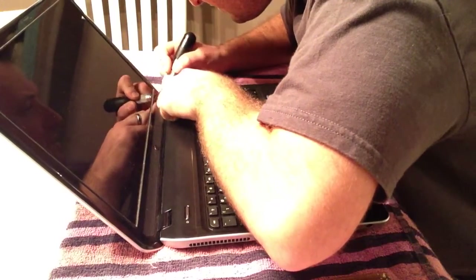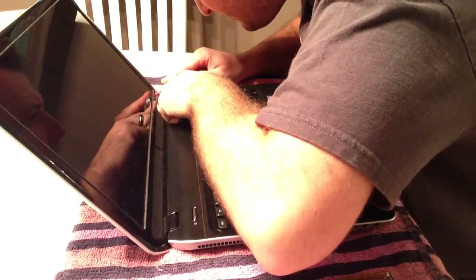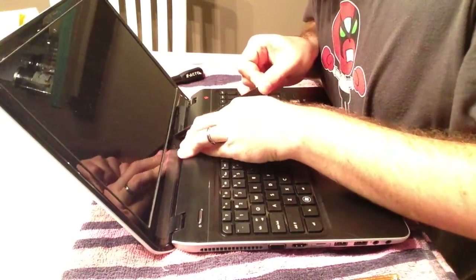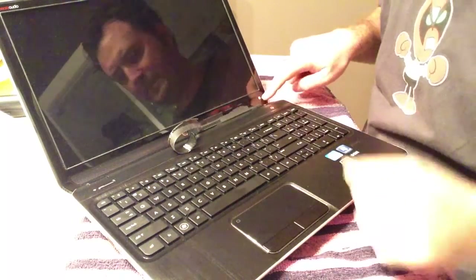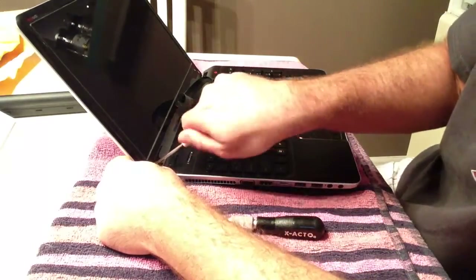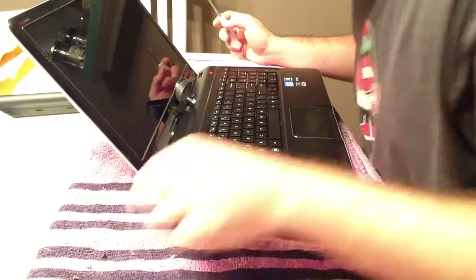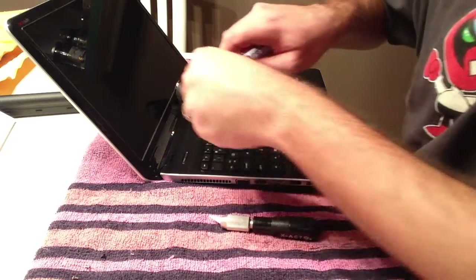I'm just trying to get a corner of the sticker pried up — kind of using the exacto right now. Reportedly you can use some rubber cement to stick this back down. As you can see, I got one half of it up. There's one screw here next to the logo on the inside and one on the outside, and that's the same on the opposing side. There are four tiny screws. The outside edge ones are chrome or nickel, and the inner ones have a black coating. The inner ones are actually a shorter shaft length, so you don't want to get those confused with the outer ones.